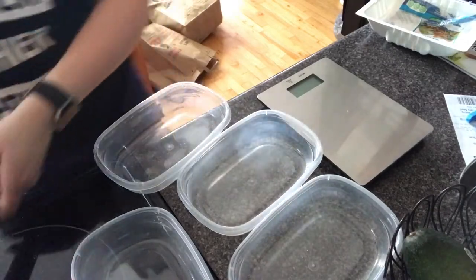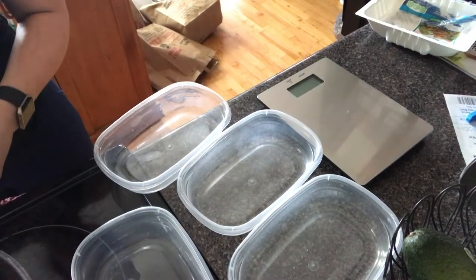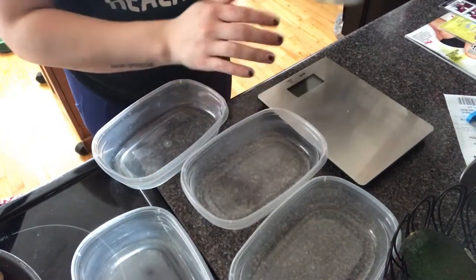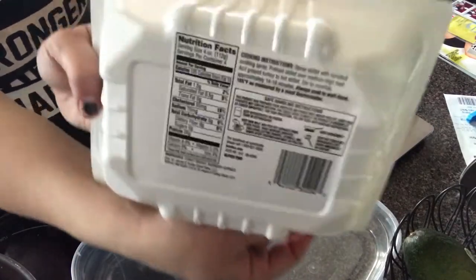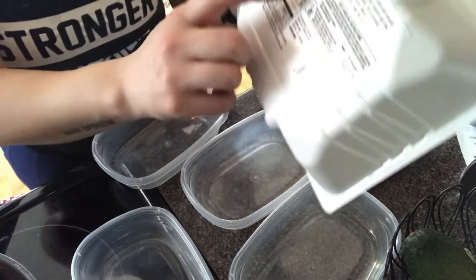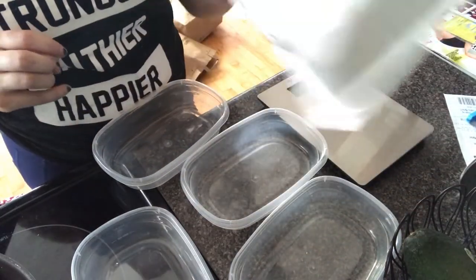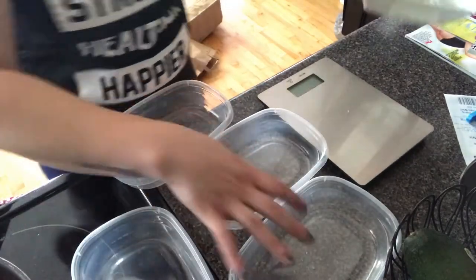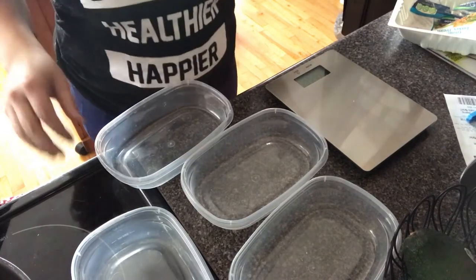Now that our meat is done cooking, we are going to measure it out and put it in the container. It says that 112 grams is equal to 1.5 fat, 0 carbs, and 26 protein. So we are going to put 112 grams into each of these dishes so it will be ready for us.